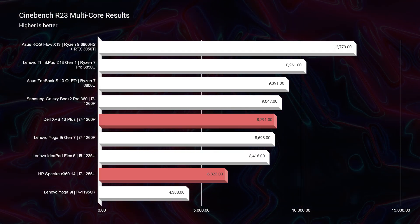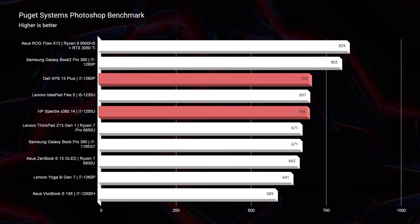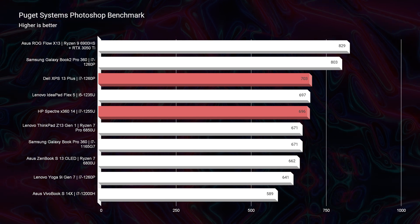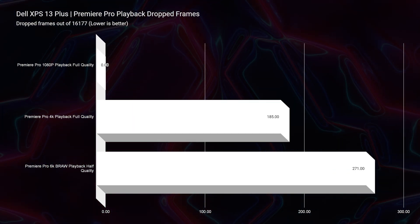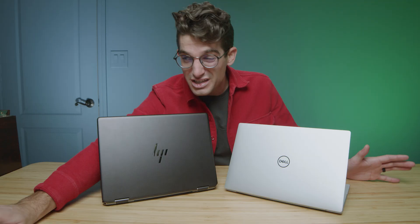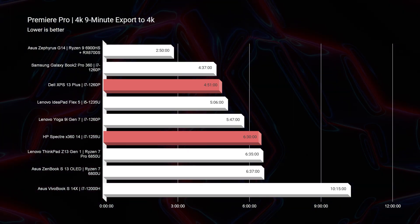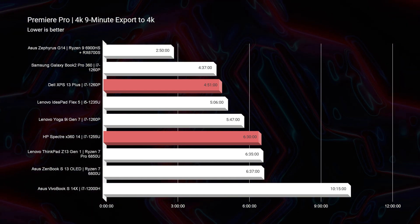In regards to performance differences, it's very nominal. The biggest difference is in Cinebench R23 multi-core, where there's about a 2,000-point gap. But in the Photoshop benchmark, there's only about a 10-point difference. In video editing, the Spectre X360 dropped 313 frames in 4K playback whereas the Dell XPS 13 Plus only dropped 185 — roughly double the dropped frames, though you probably wouldn't notice a huge difference. The biggest gap was export time, where the XPS 13 Plus was about a minute and 30 seconds faster. So if you want a slightly faster export time, go with the Dell XPS 13 Plus — but basically all other benchmarks are very neck and neck.